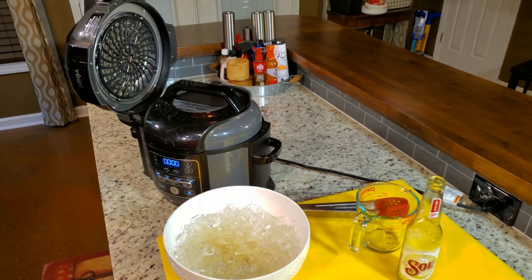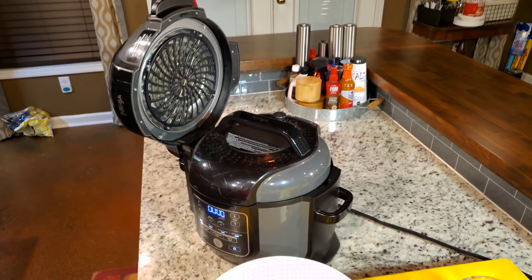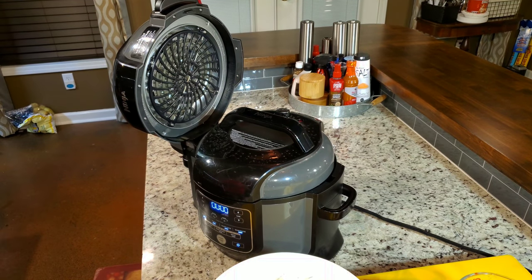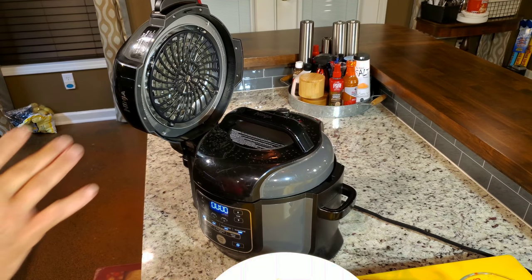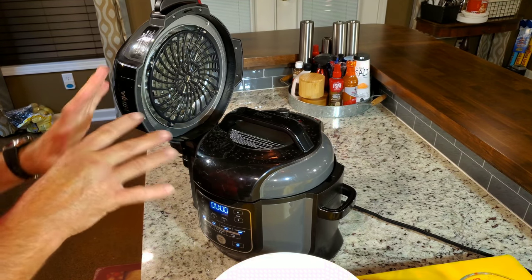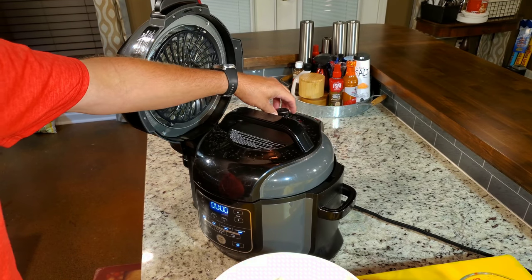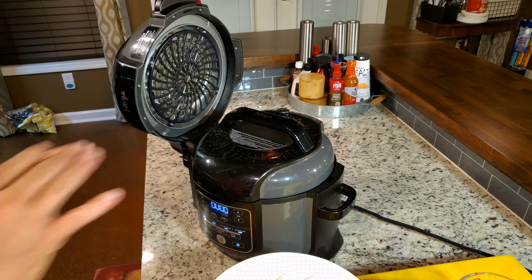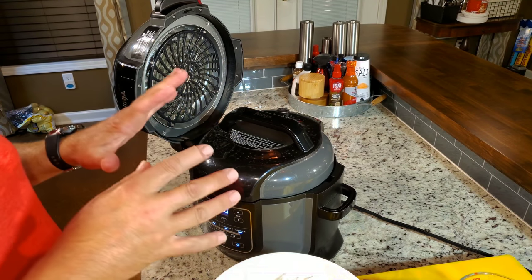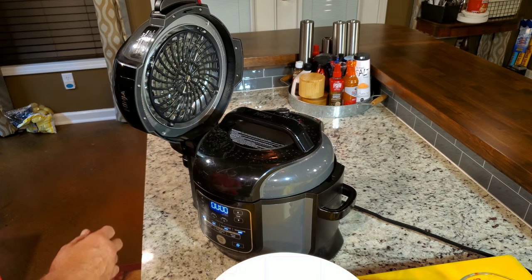Here's the important part. This vent — when you steam with the Ninja, no other electric pressure cooker I have at my house, including the Instapot, does this. You put it to the vent position. You don't seal it. You put it to vent. When you steam with the other ones I've read about, all the ones I know about, you seal it — so you're really not steaming, you're pressure cooking. That's what the Ninja does that I think is very important.